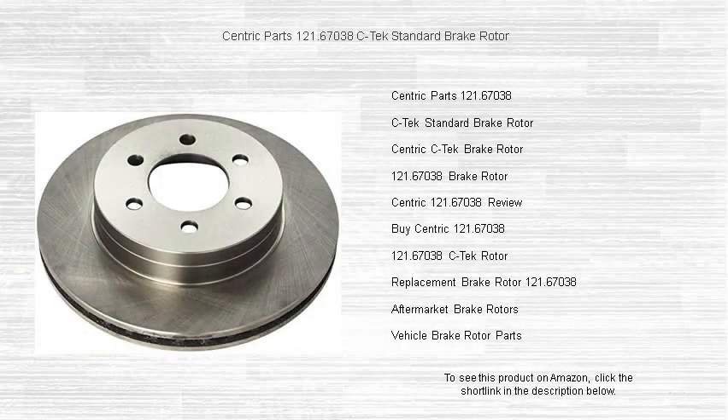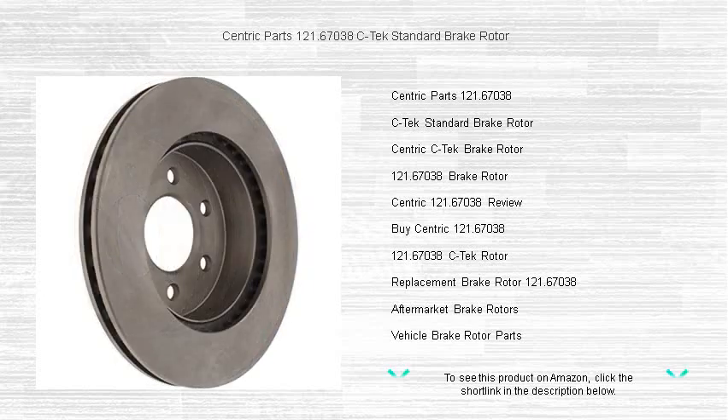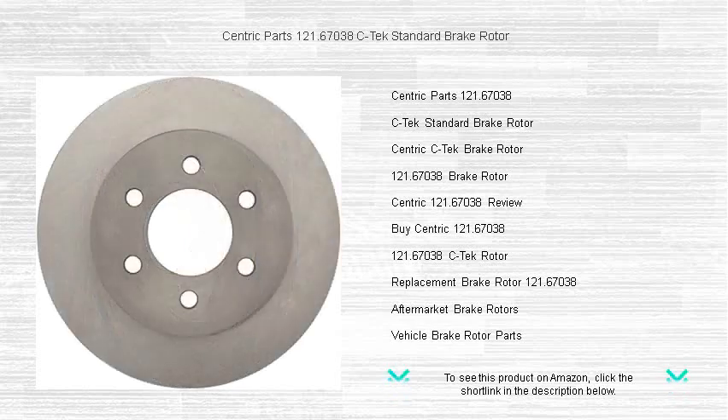Looking for a reliable brake rotor that combines quality with value? The Centric Parts 121.67038 C-TEC standard brake rotor is your go-to solution for dependable braking performance. Crafted with precision and engineered to OE specifications, this rotor ensures an easy fit and function for a range of vehicle makes and models.